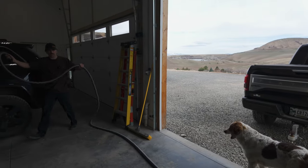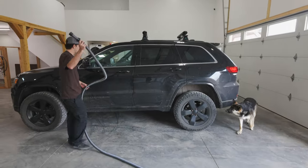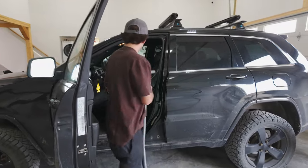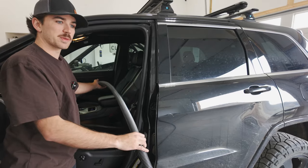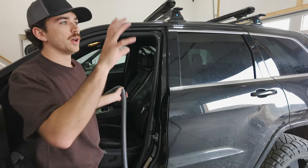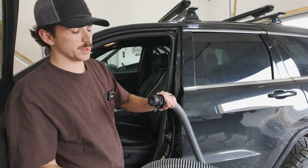We got the hose all the way out here, and even over in this parking space I don't think we're going to have a single problem vacuuming. We can put it all the way over into the passenger side, no problem. I really like how this turned out. If we have a vehicle in the lift bay or outside the lift bay, this will also reach it, so it should work out perfect.